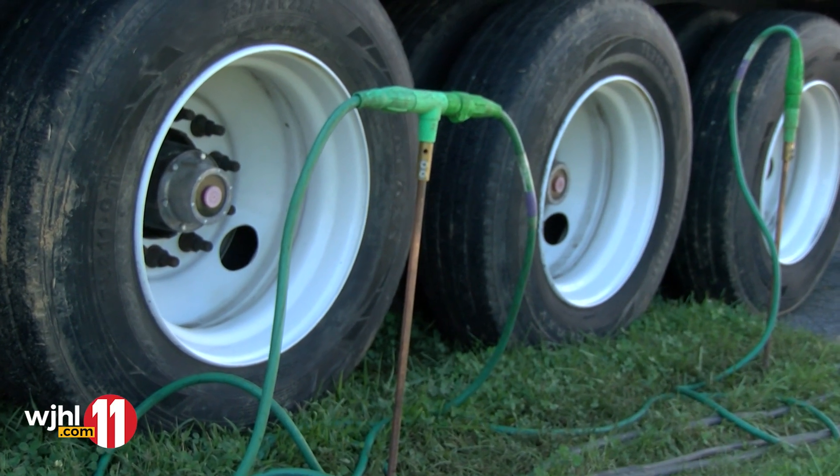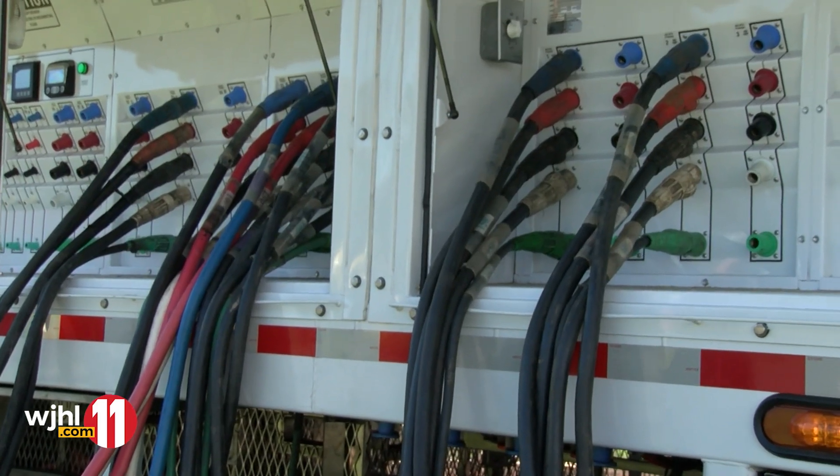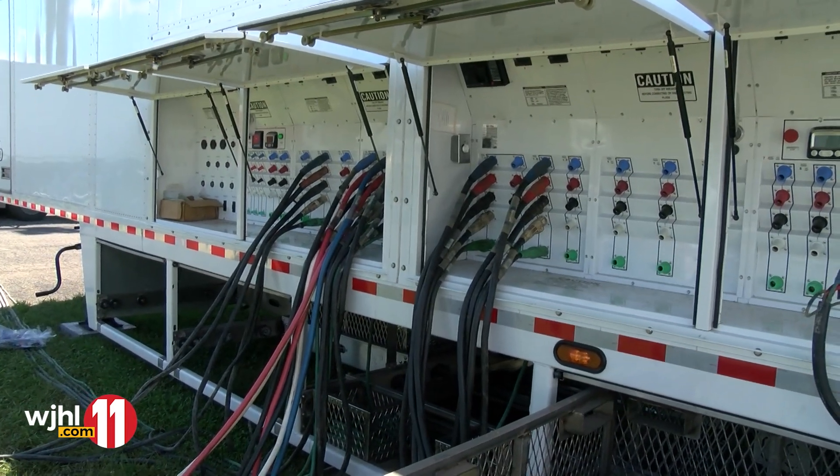You drive the ground rods into the ground, so you've got a green wire going straight to the ground — that's your earth ground right there. Then your neutral is your white, then your three hots to run all your electric motors and all that.